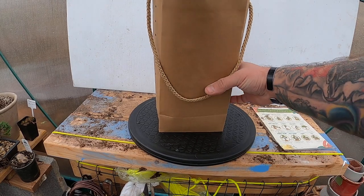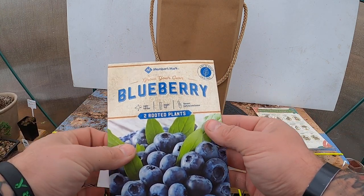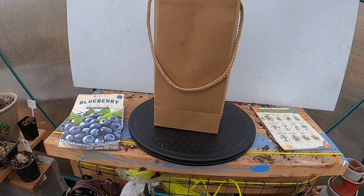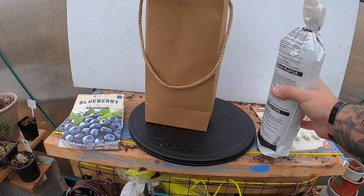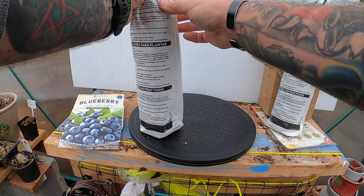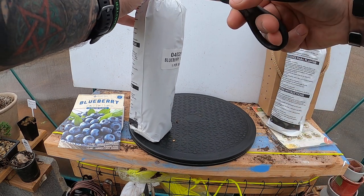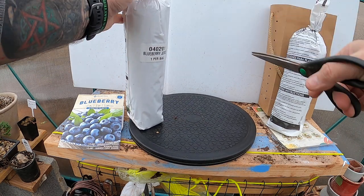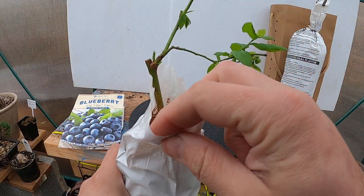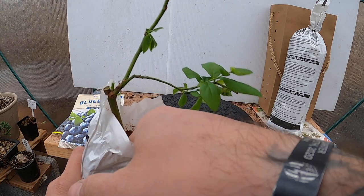I was at the grocery store the other day and I picked up more blueberries. I haven't really gotten any further than taking the top off, but it's two rooted plants — one is a late harvest season and one is an early harvest season. They come nice and bagged up. I have no idea what it looks like inside the bag, and the bag is zip tied up. So what do we have... a whole lot of sawdust.